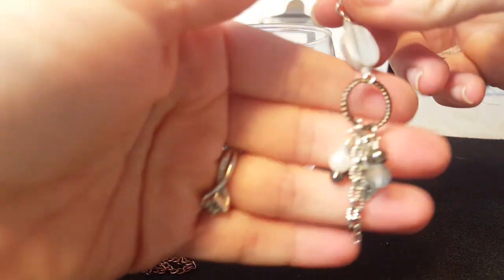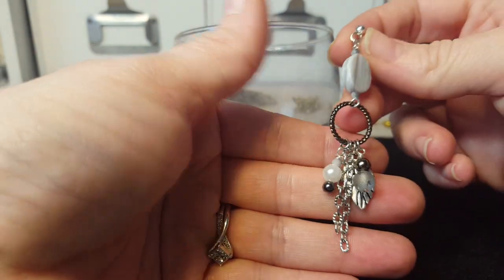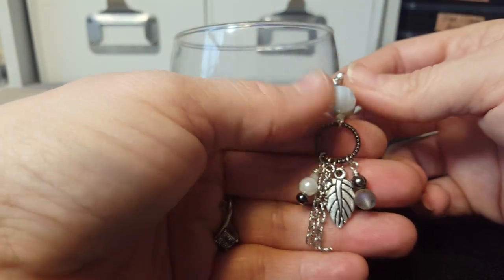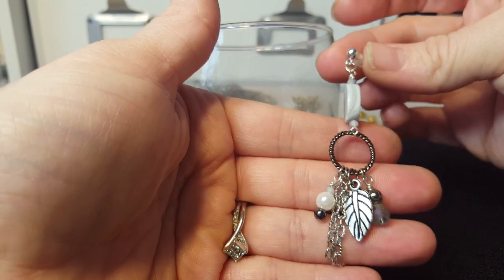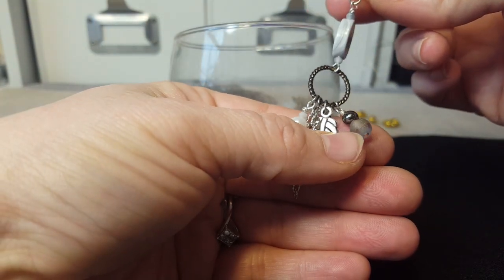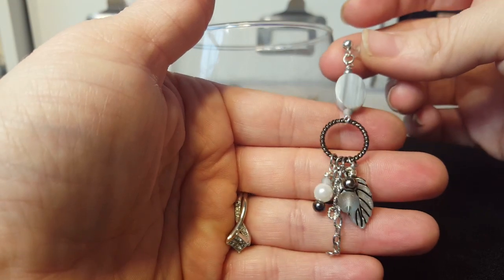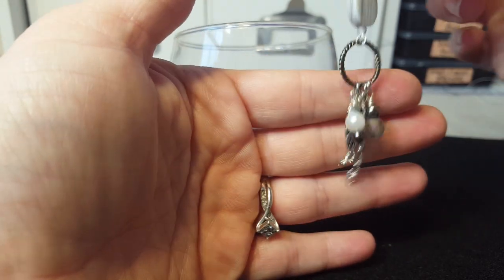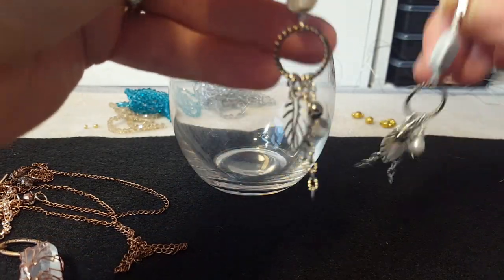Then I made another pair of boho-style long danglies. I took what I think is a Czech glass piece — I may have gotten it in a Potomac Beads coordinating bead bag where they put a whole bag of coordinating beads together. The feathers and chain are from Bargain Bead Box. I put these on a post earring just because they're so long and dangly — I thought somebody may want something not quite as long, though these are still pretty long. I like the boho style lately.